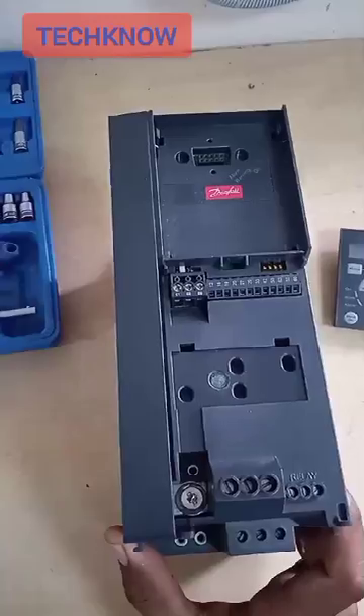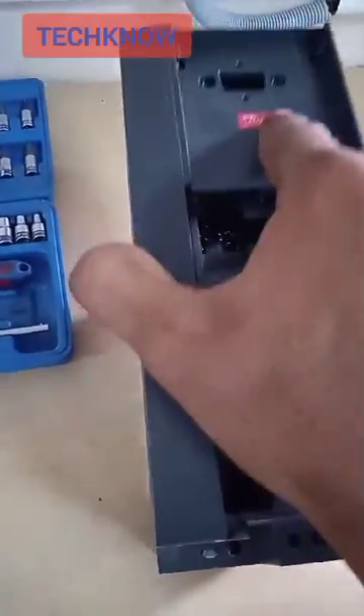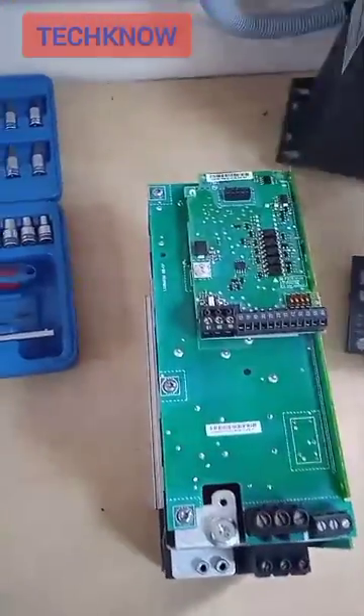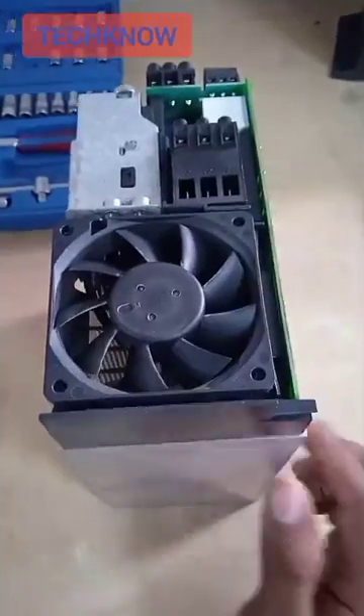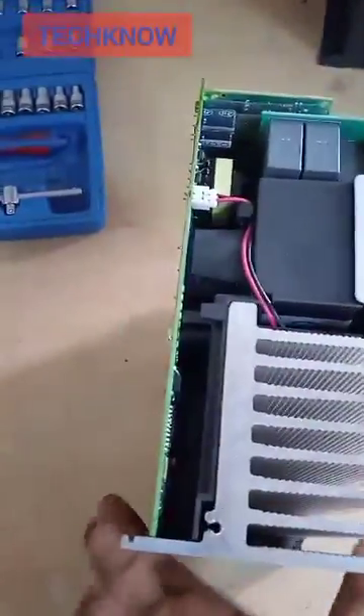After removing these two screws, we are able to remove the cover. Here there is a cooling fan — you can see it here. We need to unpin the fan; the pin is here and we need to remove it first.